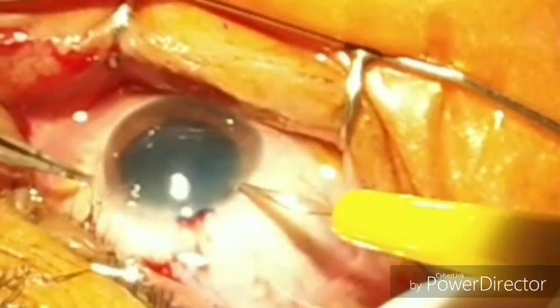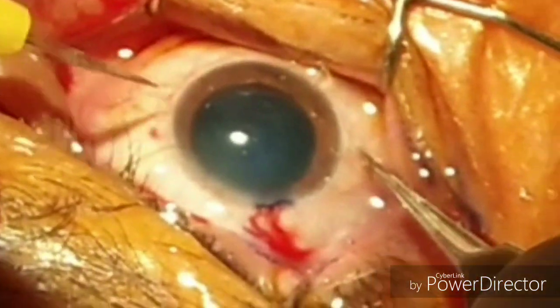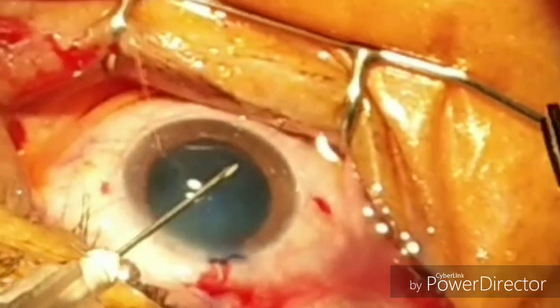After maintaining the anterior chamber with viscoelastic, now we are making the side ports — one on the right, and now the left one. The left one is made a bit larger.